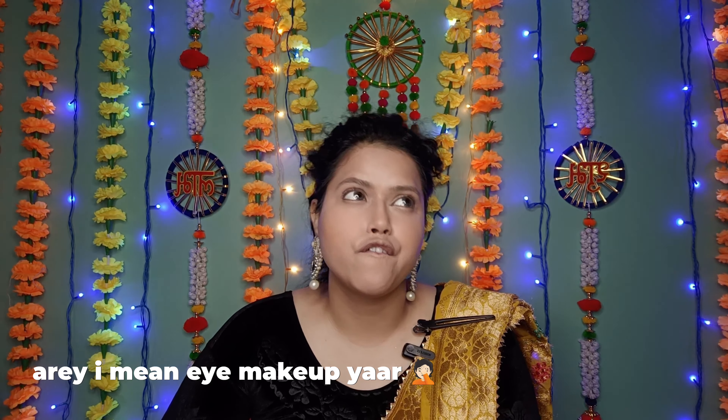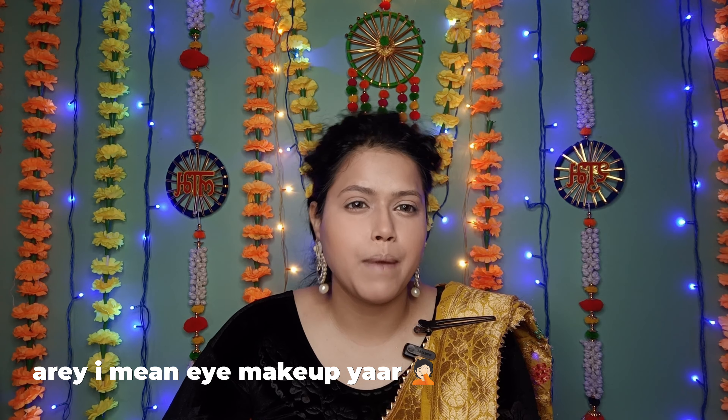Now we're going to work on the eyes. I'm using this Mars eyeshadow palette — I really like it and I've been using it in every look. It's very fun to use and has very pigmented shades. Since my outfit is yellow, I thought of doing yellow, then considered pink, but I'm switching back to yellow. So let's do the yellow eye look.